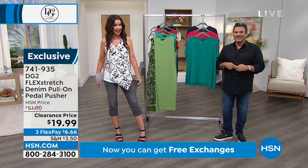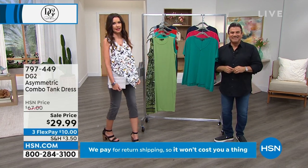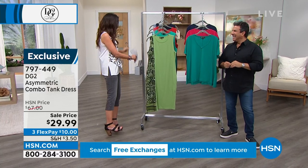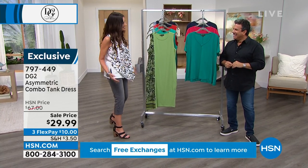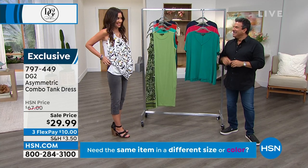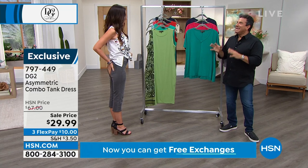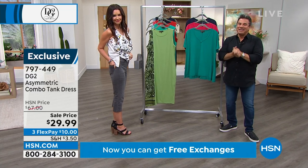These flex stretch jeans that are super cute — $19.99. We're kind of amazed. You never see anything like this for $19.99. Normally you see these like in December or January for that price, not in season. So this is a really fun buy — the buy of the hour.